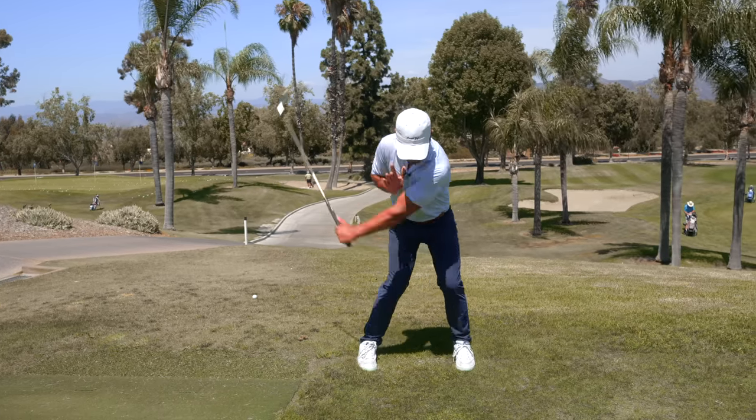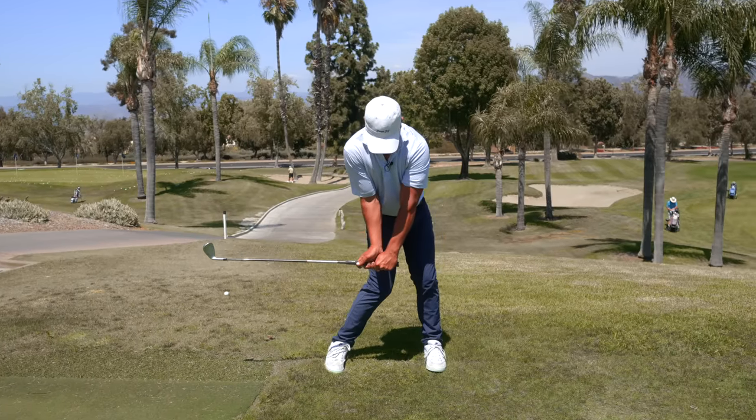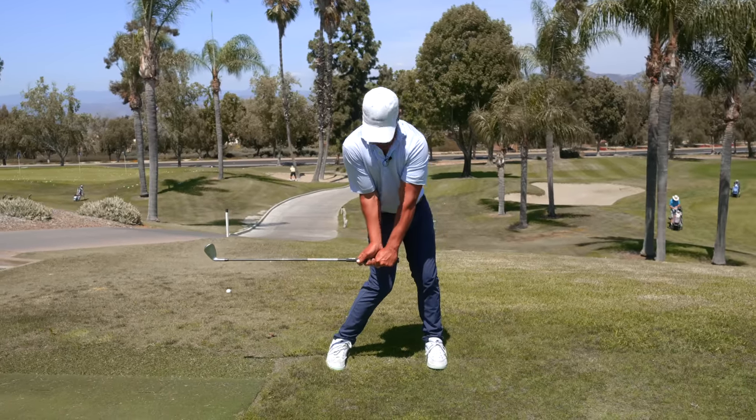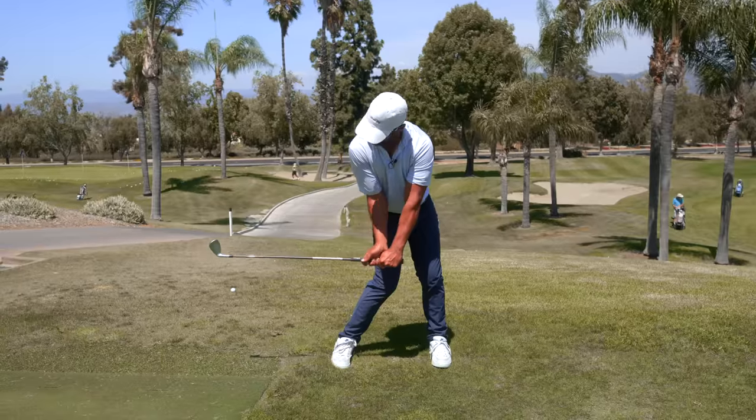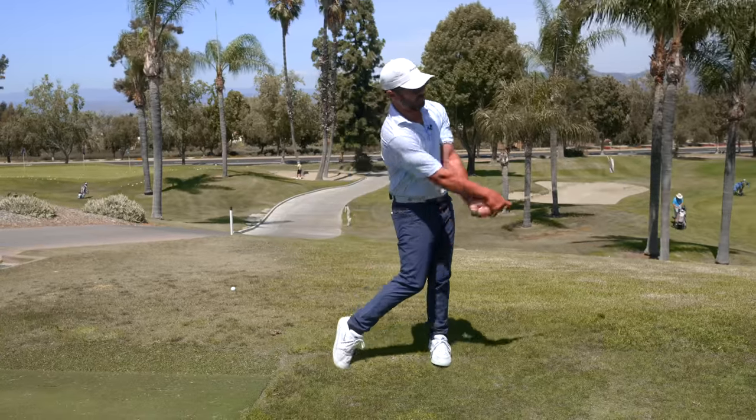Just like this. You can see the hands stay in front of my body's center. The club stays back here. So many players need to have this look where the hands are right here at just the side of their hip, and that club is still parallel to the ground. We see so many golfers right here, and that's when they're losing the club face.